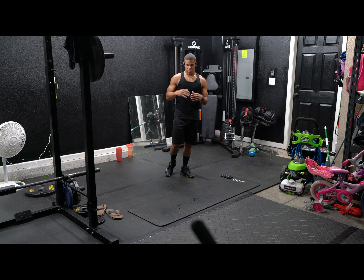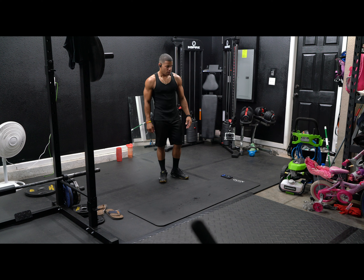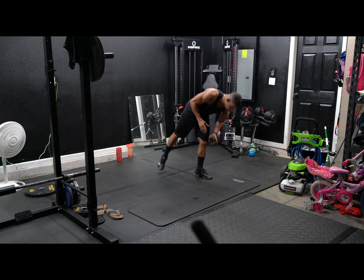All right guys, welcome back to another video here at Kayla's Films. In today's video we're going to be doing a 10 minute workout. It's all body weight, no equipment needed. We're going to be doing 10 different exercises.